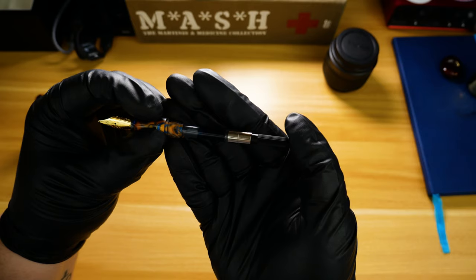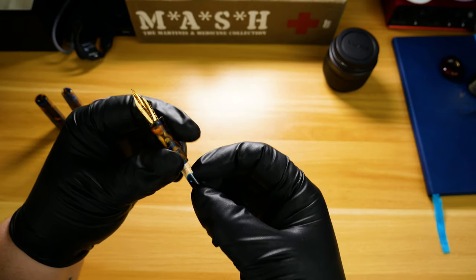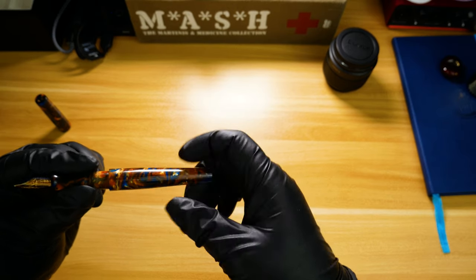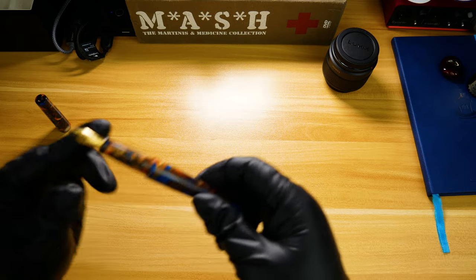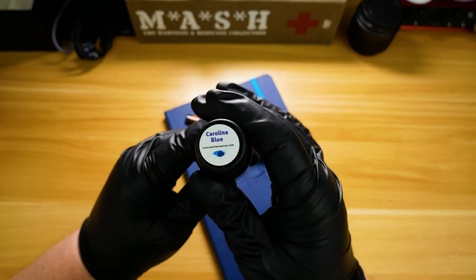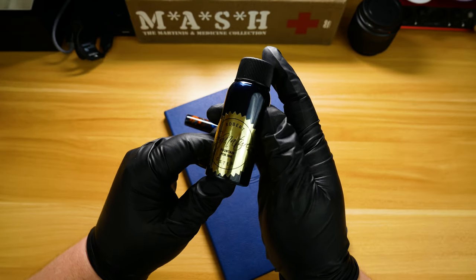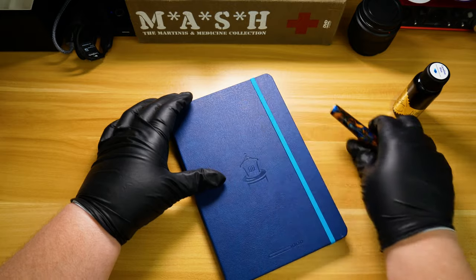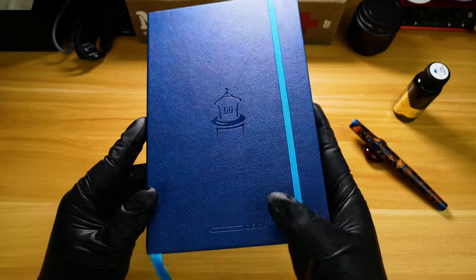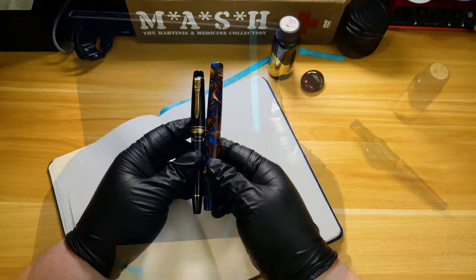The Townsend does come with a Schmidt converter to complement the number six Jowo nib — however you want to say it; I always call it Yovo but I could be wrong. So let's go ahead and cap the pen and take a look at what we're going to be using for today's writing sample. We're going to be using a new ink that I'll be reviewing next week called Robert Oster Carolina Blue — the special edition ink done for the Carolina Pen Company — and I'm also forgoing Rhodia for this one; we're going to be using my Endless Works 'To My River' paper notebook with the Pen Chalet logo and a statement stamped on it.